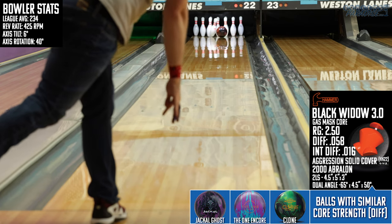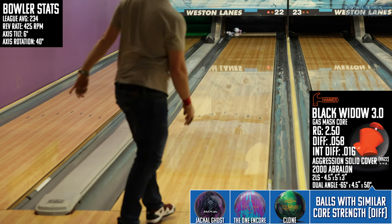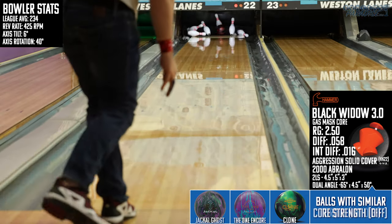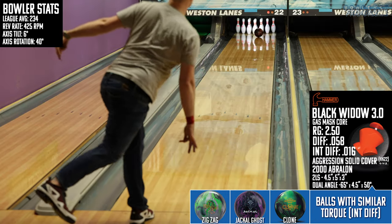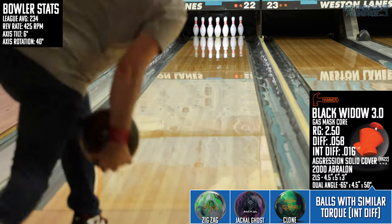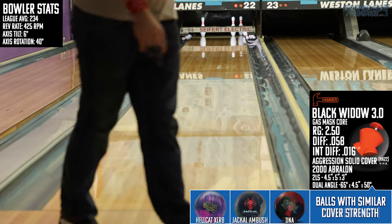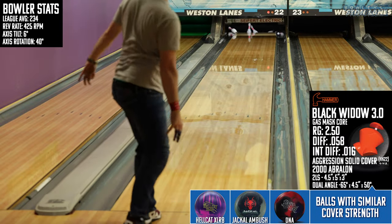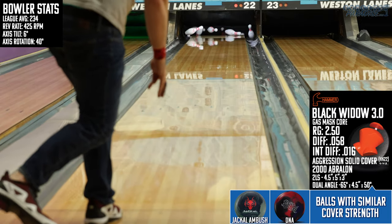Don't let the volume of corner pins I leave in these shots fool you — when you're lined up with this thing, it's going to do a lot of work for you. But on the downside, when you're not lined up or doing the right thing with this one, the shape looks okay but the carry is just atrocious. I was honestly amazed by some of the shots that left corner pins, but my amazement doesn't make them fall over. This Black Widow 3.0 was good in one part of the lane, and in that part it was actually great — but outside of that zone, it kind of stunk.